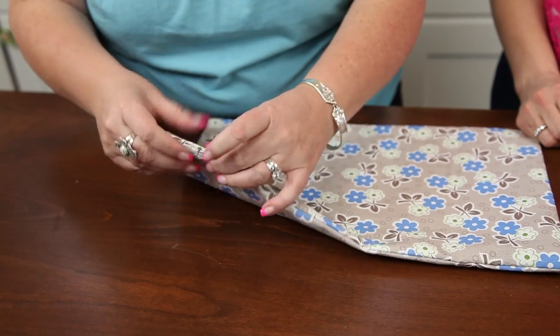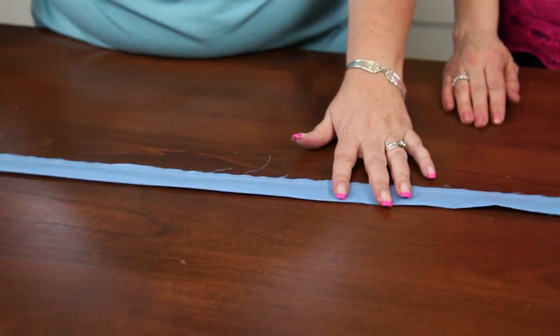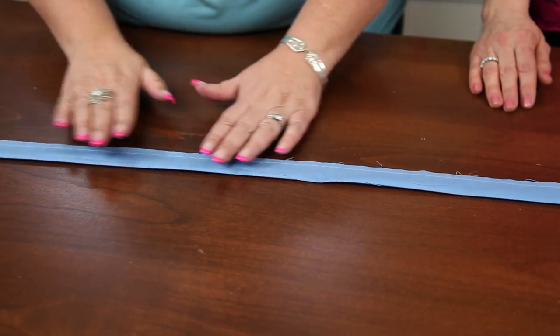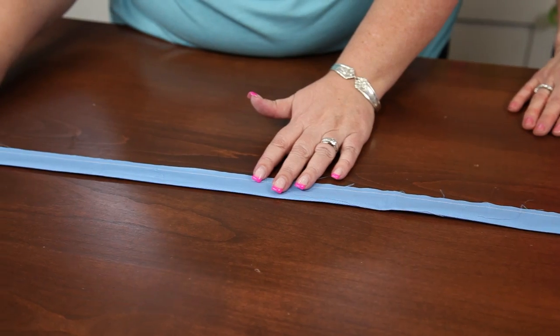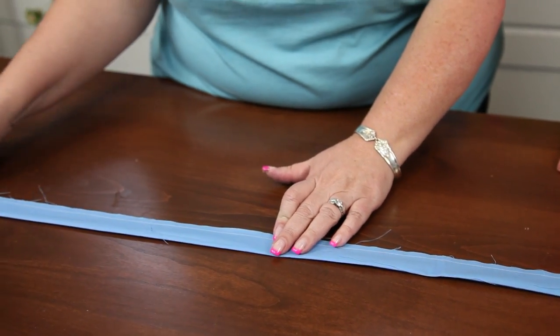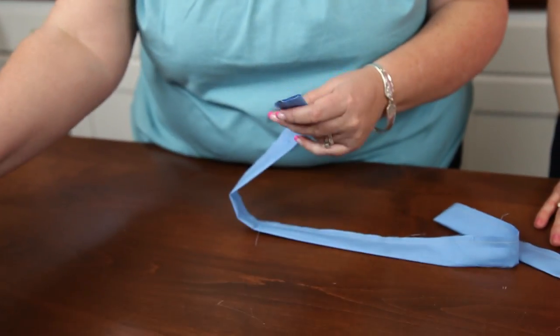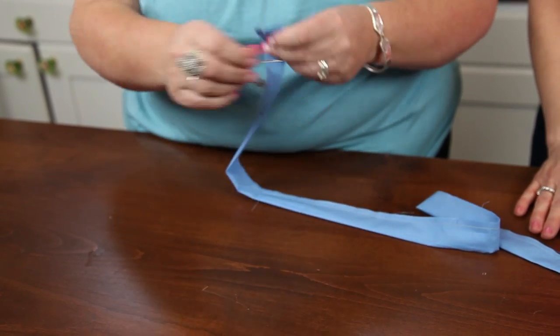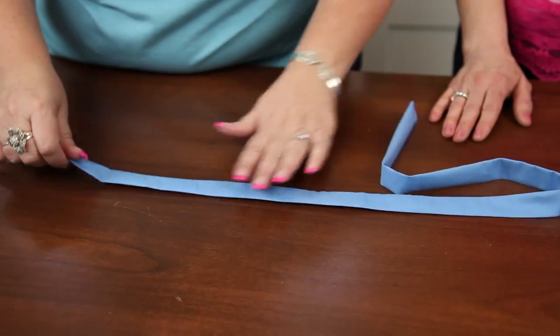Now you're ready for your tie. Fold the two-and-a-half-inch wide strip in half lengthwise so that it measures an inch and a quarter, then do your quarter-inch seam allowance, which gives you an inch-wide finished tie. Turn it right side out — I always use a safety pin, pin it in, and thread it through until it's right side out — and give it a nice press.